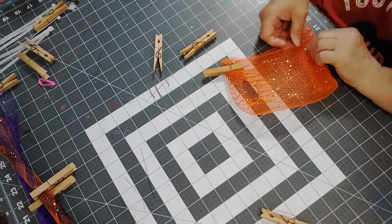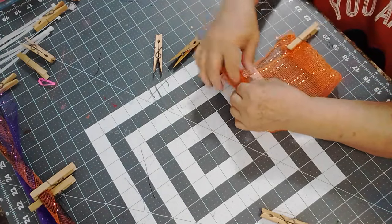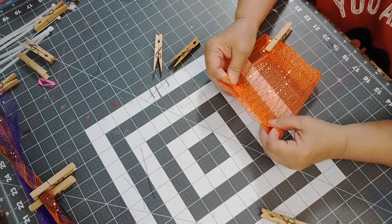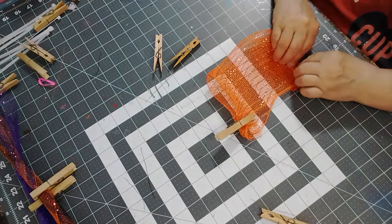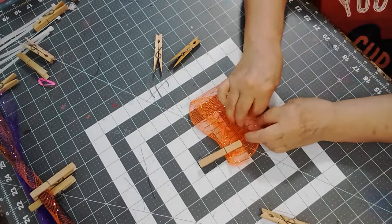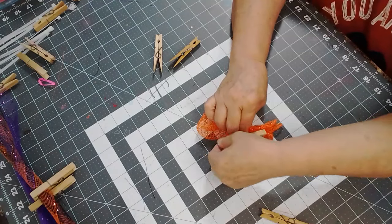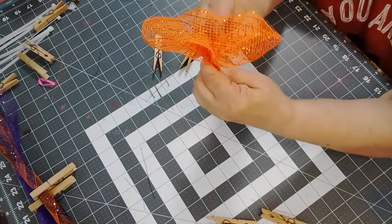I'm going to hold it over more and then see — so now what you do is you just pull like this. It's kind of like that other petal I did, but this one I'm just doing it like that. And that's what you get.